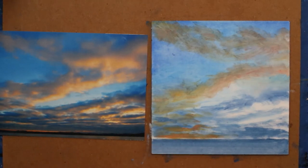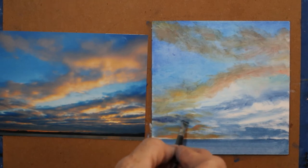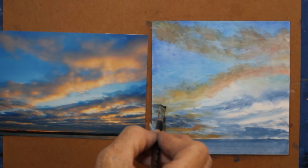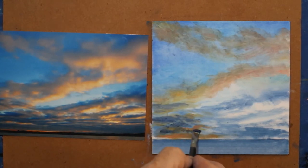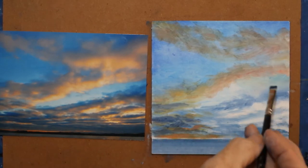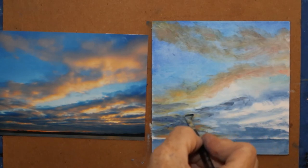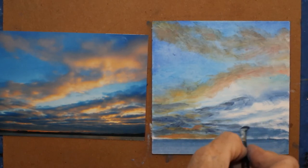That's too bright — ultramarine. Get some more of that, CAD red light, mix it together. Gives me that dark blue again, but not as vibrant. You could have orange in there. Clouds often have soft edges, so I'm blurring out some of the edges so they're not so harsh. Don't forget to wipe your brush if you're transferring too much of the wrong color into other parts of your painting.